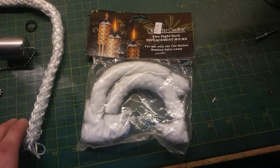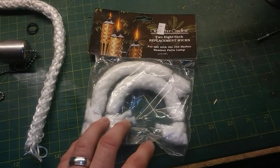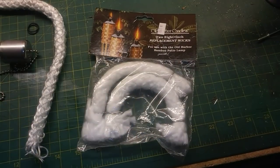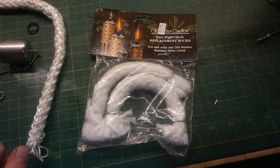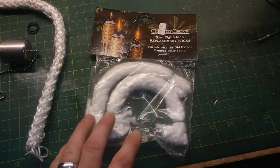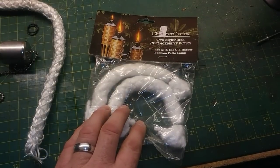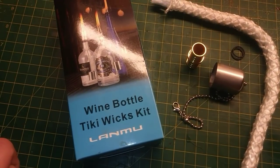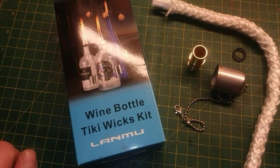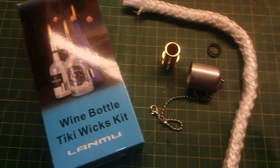With that goal in mind, I got online to see if I could find some tiki torch wick replacements. I thought I'd drop them in the bottles, put the bottles in the holders, and have many more years of tiki torch happiness. Lo and behold, during my search I found not only tiki torch replacement wicks, but a kit that allows you to convert a wine bottle or any other bottle into a tiki torch.